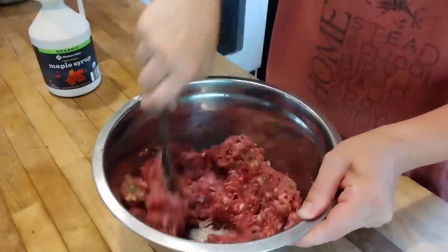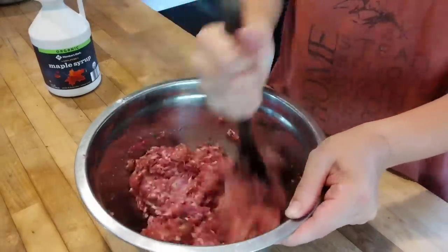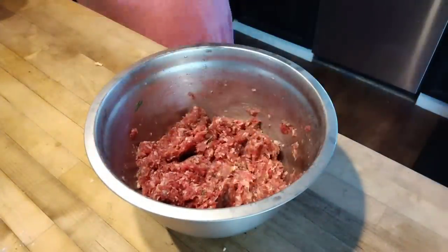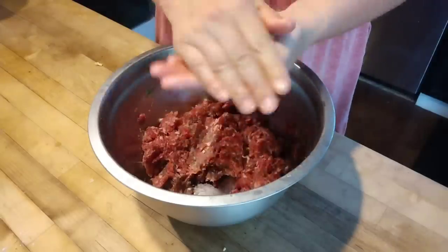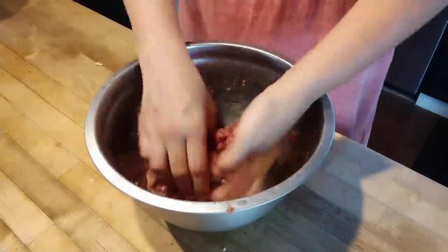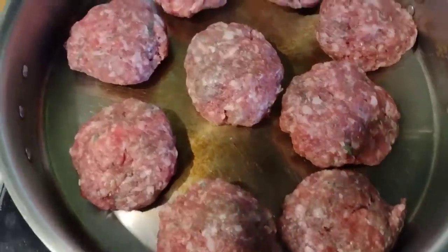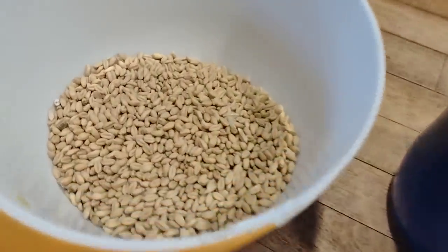I chopped up that sage and added it to two pounds of salt-and-pepper ground pork. I poured in some maple syrup and got that all thoroughly mixed together — just the sage, maple syrup, salt, and pepper. I let this sit in the fridge overnight. The next morning, all the flavors had time to infuse. I'm patting up that ground pork into sausage patties. Summer breakfasts are very protein-heavy versus winter when they're more carb-heavy.